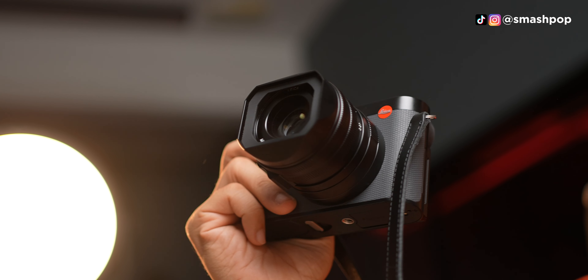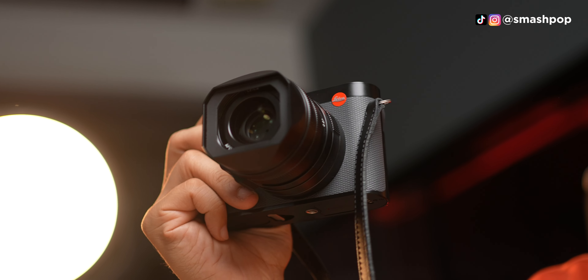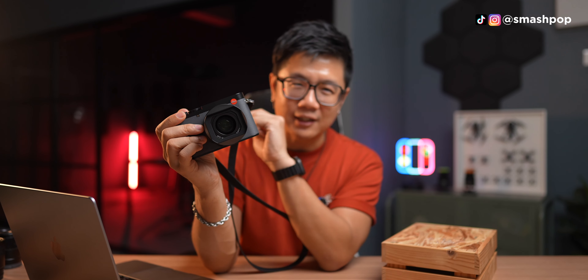Leica has recently launched a brand new Q3, and this is the new Q3 43. It might look the same, but it's actually not.